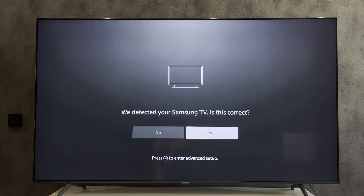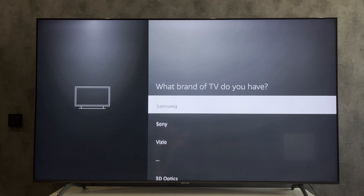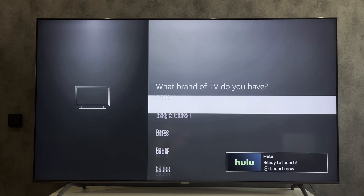If it is not your device, press No and select your device. That's it. Now you know how to pair a Fire Stick remote to a TCL TV. Thanks for watching. Please like and subscribe to the channel. Good luck and see you soon.